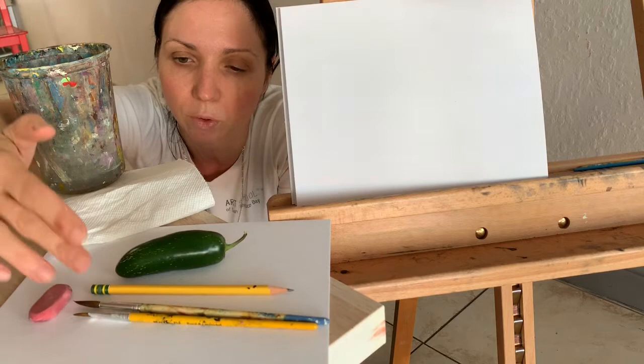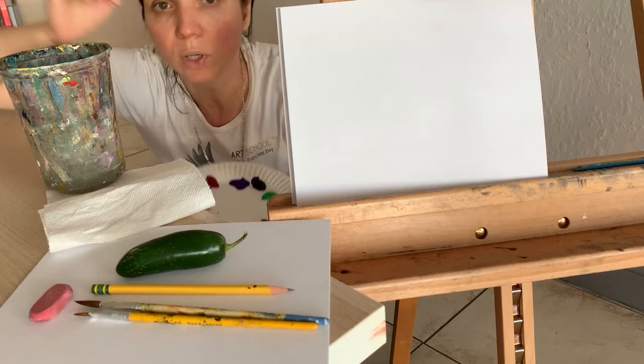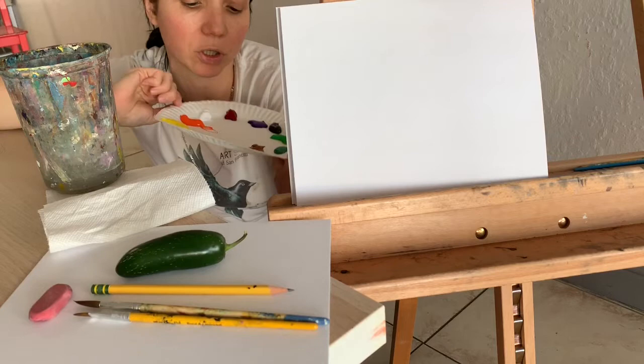And of course you will need paint — acrylic paint. Squeeze it out in a circle and you will be mixing in the middle, pretty much all colors of the spectrum.